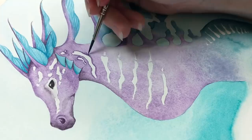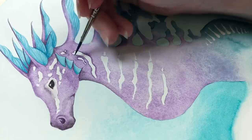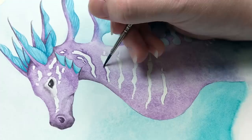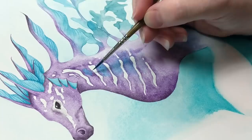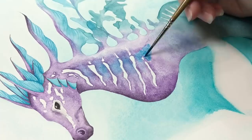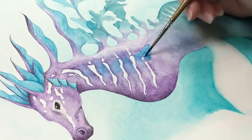Phthalo blue creates smooth, deep washes, and it would be hard to correct mistakes due to the fact that it doesn't lift off the paper. These features are very unlike the colors used earlier in this painting, like manganese violet and cobalt turquoise — two colors that granulate heavily, creating texture across the entire area they're placed in. These colors are easier to lift and correct mistakes, but they won't ever really have that full, smooth look that a lot of new watercolorists are looking for. Let's go ahead and move right on to tip number eight.